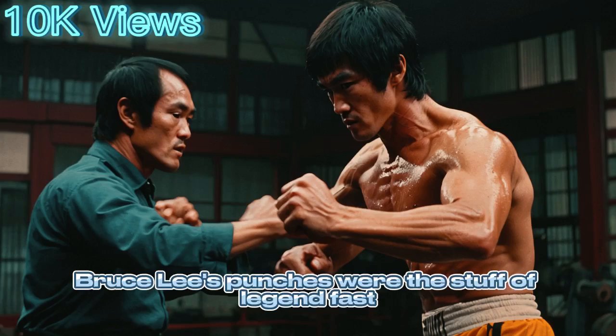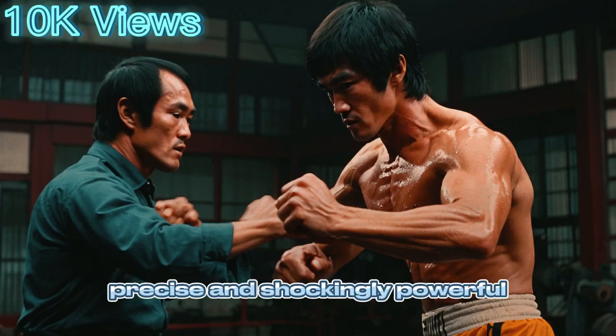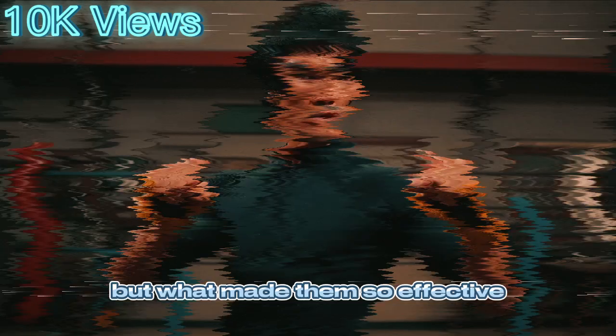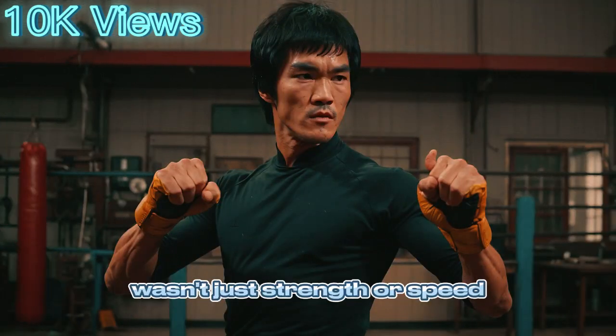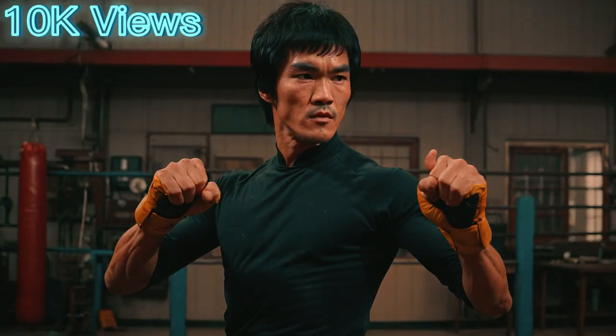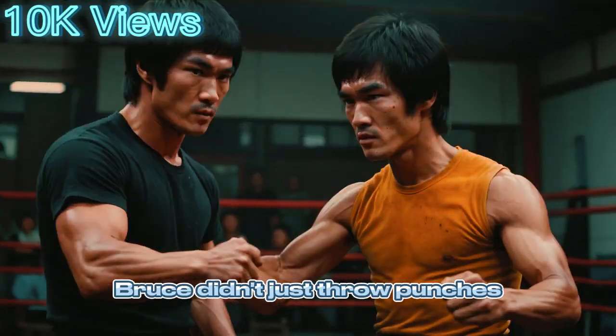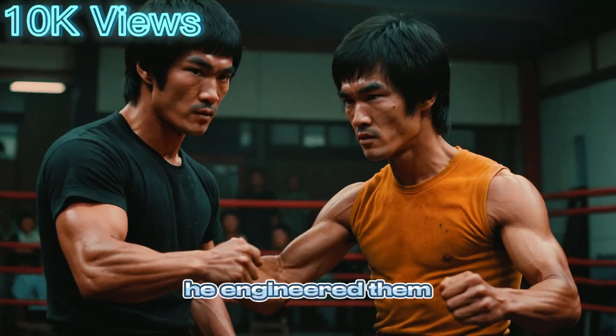Bruce Lee's punches were the stuff of legend — fast, precise, and shockingly powerful for a man who weighed just around 135 pounds. But what made them so effective wasn't just strength or speed. It was a combination of biomechanics, philosophy, and relentless refinement. Bruce didn't just throw punches. He engineered them.